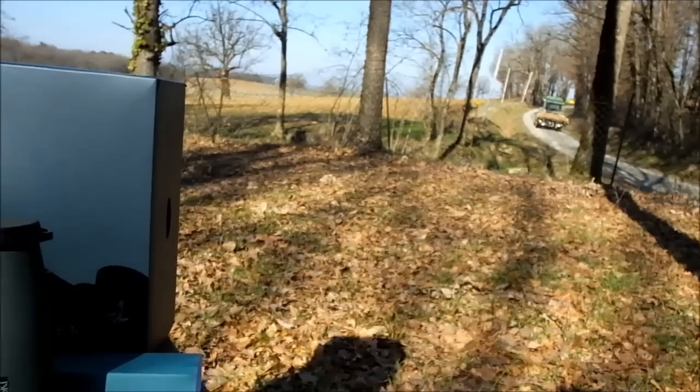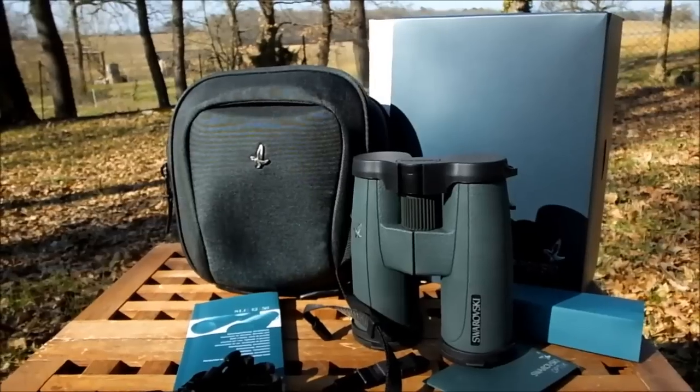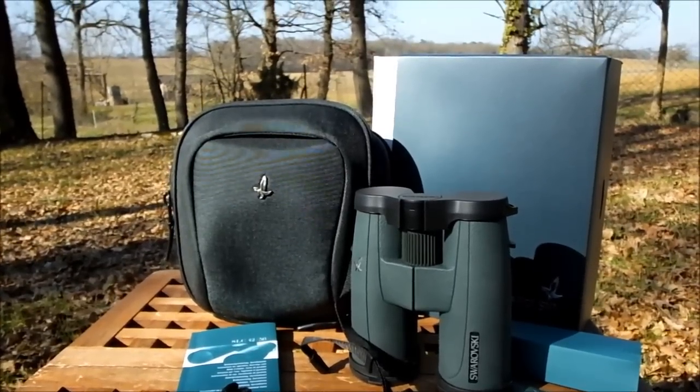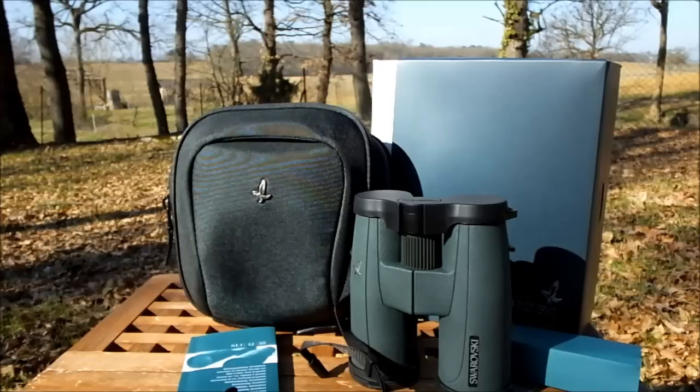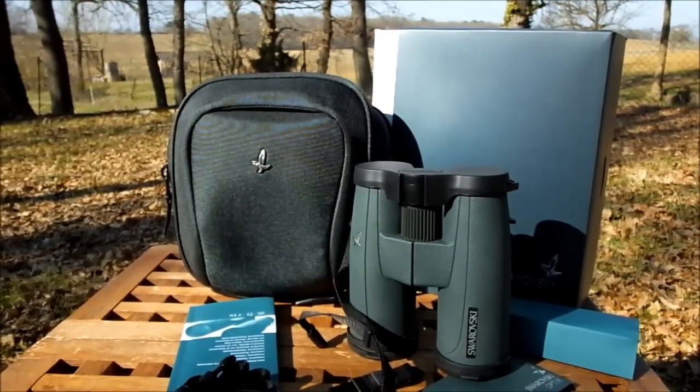I have to apologize for the noise in this video today. As you can see I'm out on a farm and I think they're preparing for next year's summer so they're doing a lot of pruning of the nut trees behind me, so there's a little background noise - but that's a price you have to pay sometimes for living in the country.